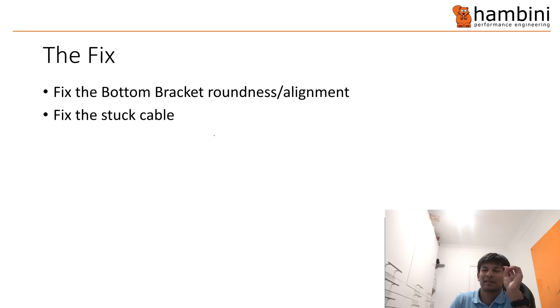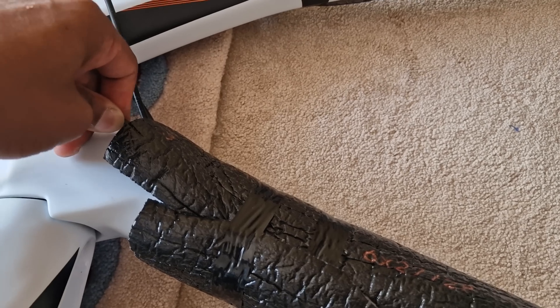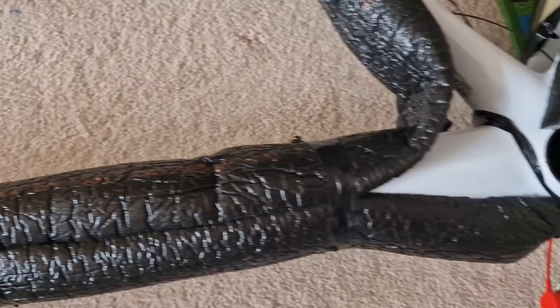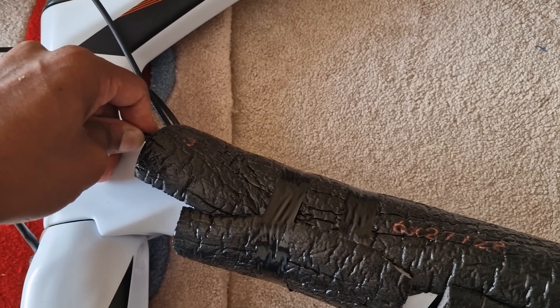In the case of this bike there are two discrete things to fix: the bottom bracket, and the stuck cable or hydraulic line. To be clear, when the viewer sent the bike in he was expecting a new bottom bracket, but after going through it all, I think the best course of action was to fix the stuck cable, sort out the alignment, and give it back. This is the before state.